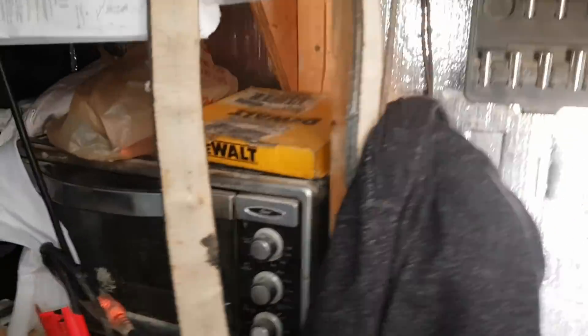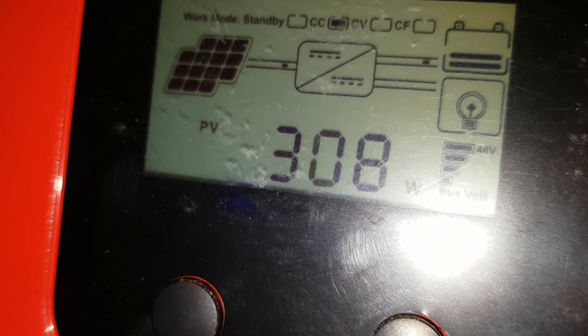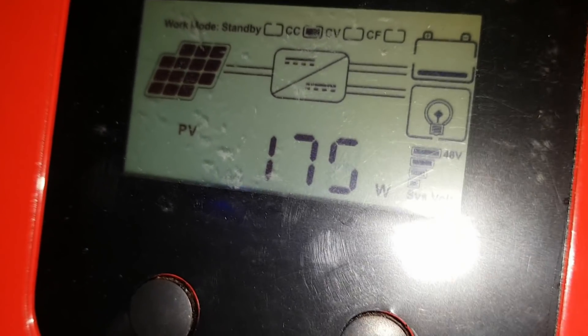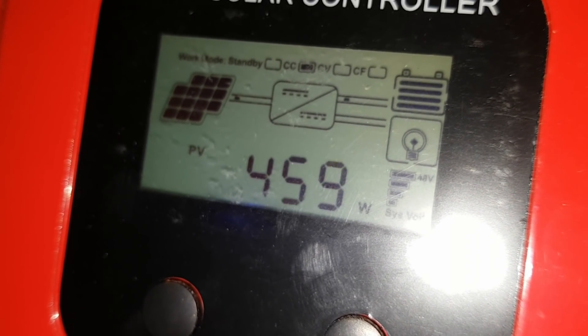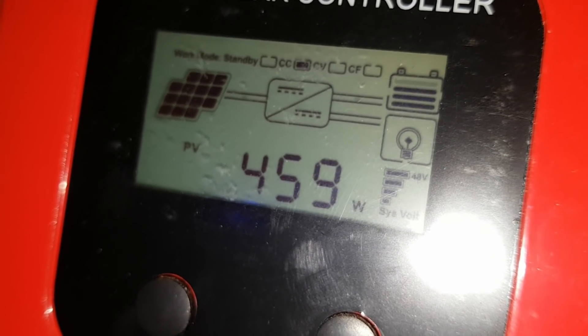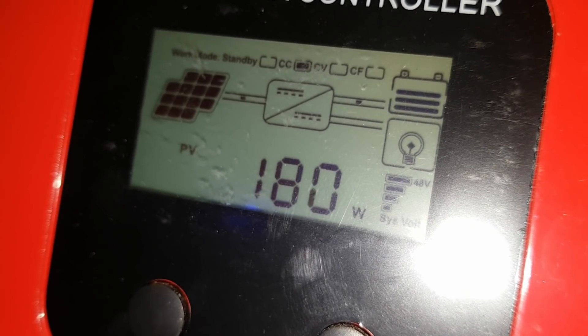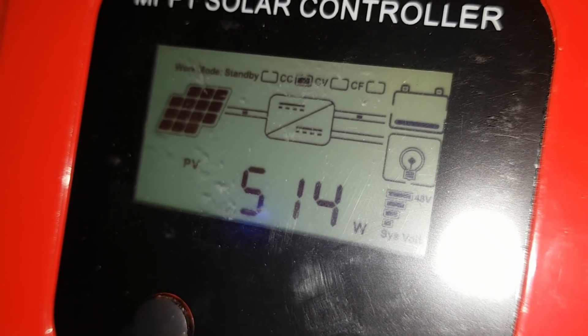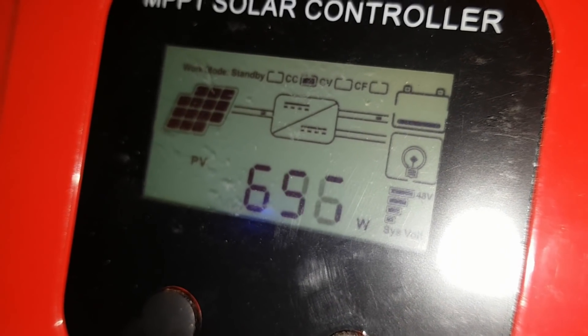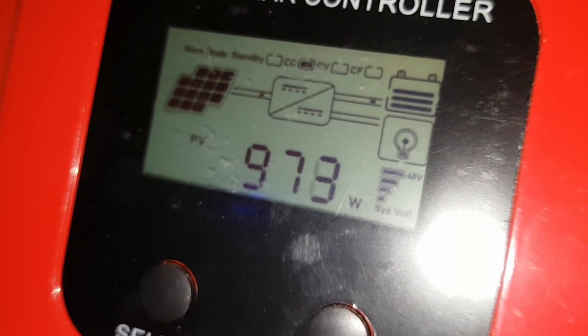We're going to see how we're doing for solar. This was not like this all day — I wish it was. All morning I was only making about 70 watts. So we're doing pretty good now; we can survive off this. It's about two o'clock and we've been running off the batteries all day. We were getting up to about a thousand watts earlier — there we go, 900. Nice, look at that.